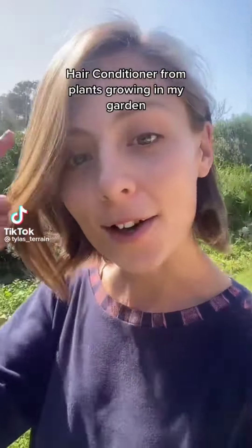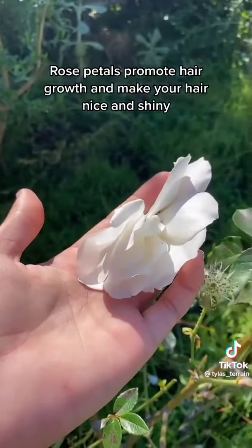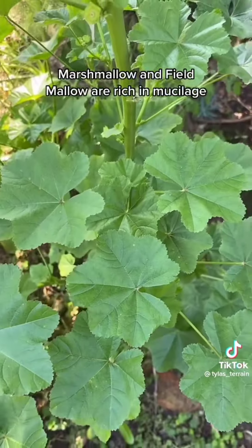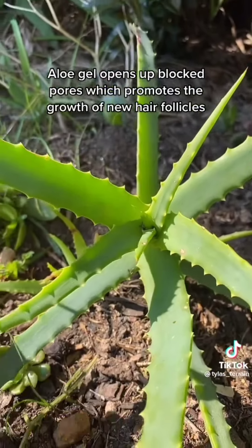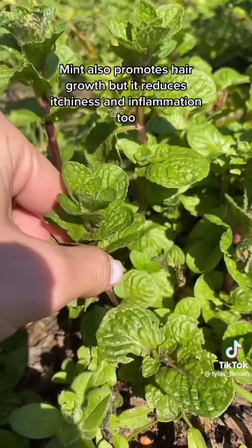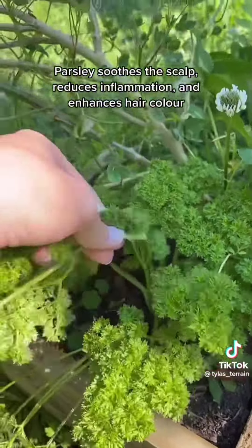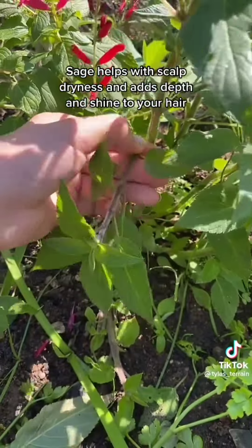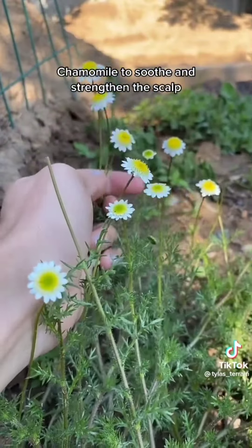New project: hair conditioner from plants growing in my garden. Rose petals promote new hair growth and make your hair shiny. Rosemary prevents graying and hair loss by increasing blood supply to your scalp. Marshmallow and field mallow are rich in mucilage which helps detangle knotty hair, making them great conditioners. Aloe gel opens up blocked pores which promotes new hair follicle growth. Mint promotes hair growth and reduces itchiness and inflammation. Parsley soothes the scalp, helps with inflammation, and enhances hair color. Sage helps with scalp dryness and adds depth and shine — this pineapple sage smells incredible. Chamomile soothes and strengthens the scalp.